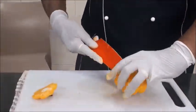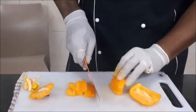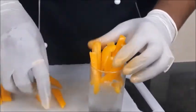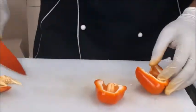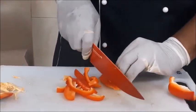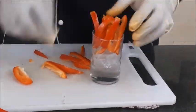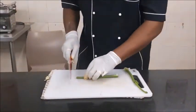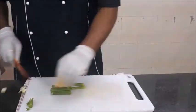Then we move on to the bell peppers, starting with the yellow. You can use different vegetables as long as you serve them raw. I am using these five or six basic vegetables here. The yellow ones are done, and now the red bell peppers go into the glass of ice. Then we go ahead to the celery. We don't use the leaves generally, only the stem. Clean and wash the stem, then cut into even-size sticks and place them in the glass of ice.